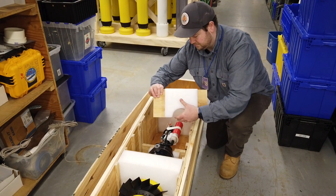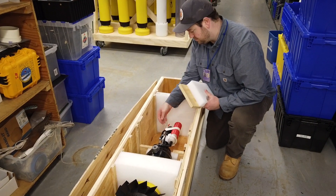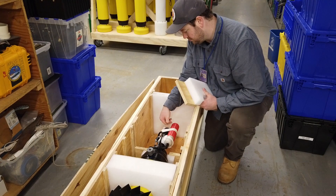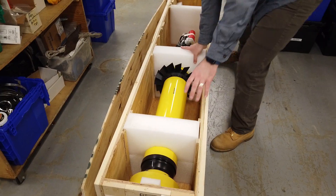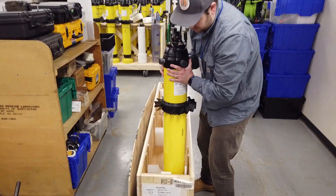Step 2. Remove Wooden Support. It is tied to three plugs atop the CTD, which should now also be removed. Next, remove the float and secure in a vertical position.